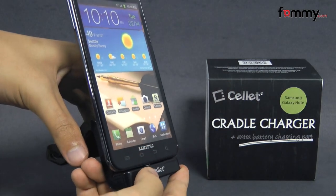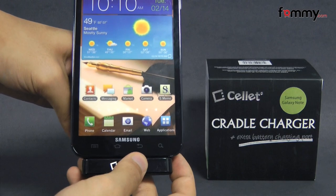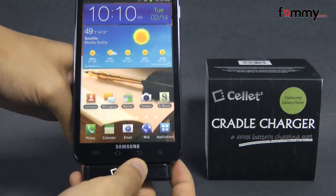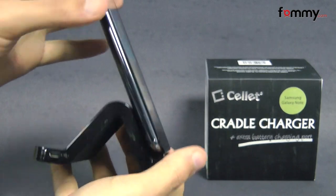Hey guys, Nick Withami here, and today we're taking a look at the Cellit Cradle Charger. It's compatible with the Samsung Galaxy Note, and it basically allows you to hold your device up for a hands-free display and charge and sync your device at the same time.